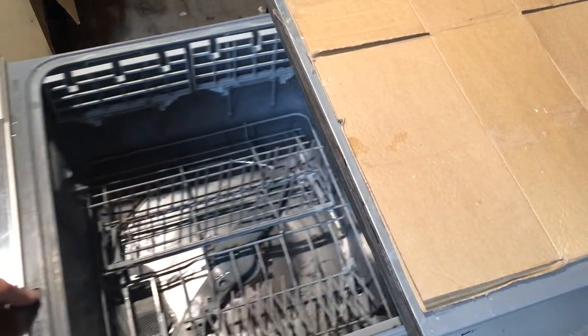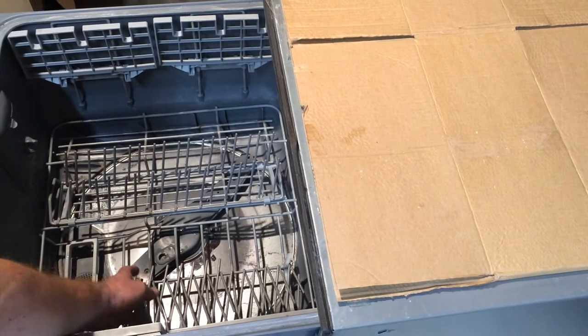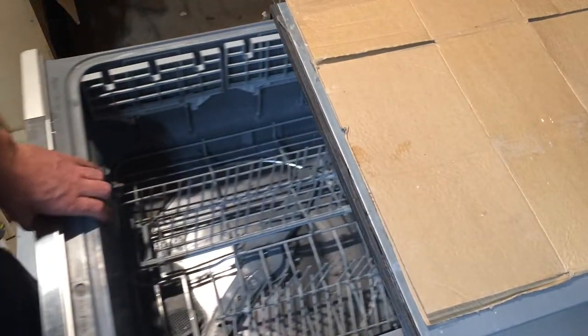Hi, if you've got a phase 7-8 dishwasher, you might have issues with the tines on the right-hand side not working properly and the clips that hold them. So I'm going to show you how to fix that.